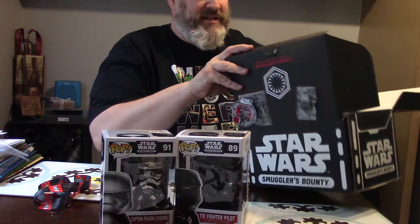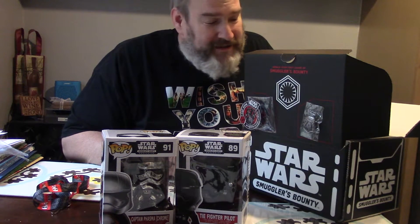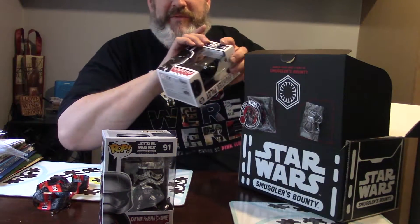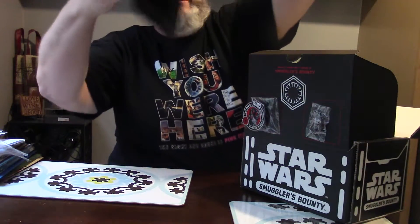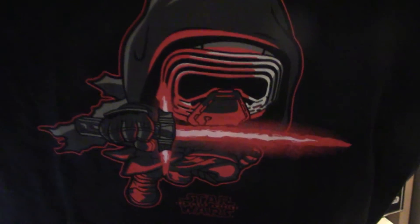Captain Phasma in chrome — woo! And that is the extent of the box. Got another one coming in a couple of months, which is the good side, the light side of the Force. So maybe I'll do another unboxing — who knows. But putting these right back where they came from. That's cool — lanyard, t-shirt.